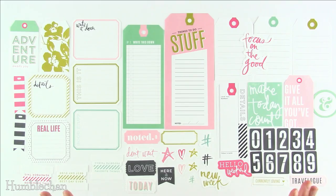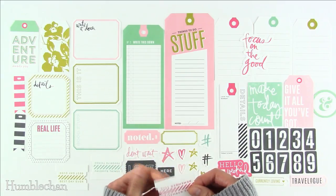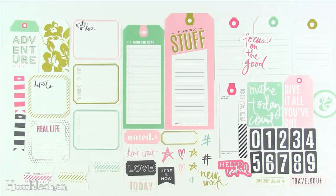So here's a look at the ephemera pack from the Heidi Swapp line. In this pack you get 50 pieces and they're on thin cardstock. So if you're worried about bulking up your journal or planner, these are not super thick — they're a thinner weight of cardstock, so that's good. And you get some fun things in here.